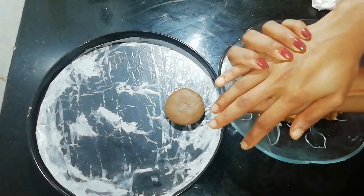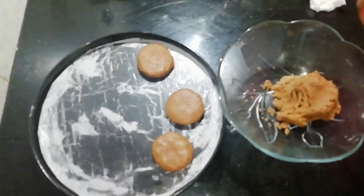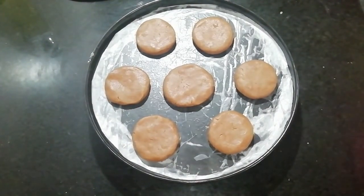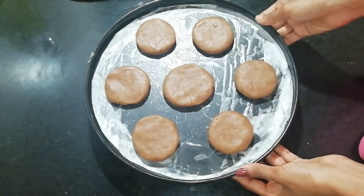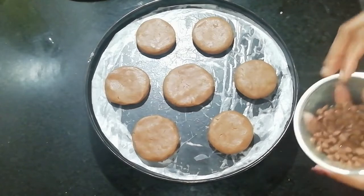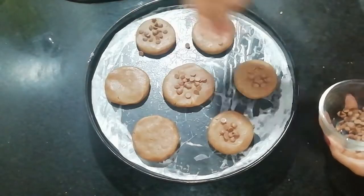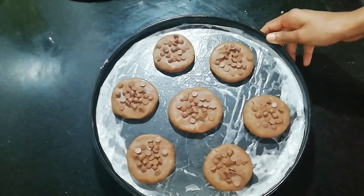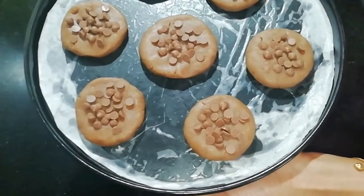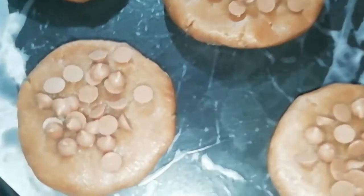Add some chocolate chips on top of the cookies. Leave a little gap between each cookie and place them in the oven. Bake for about 10 minutes at 180 degrees.